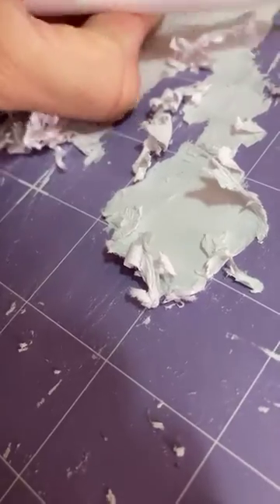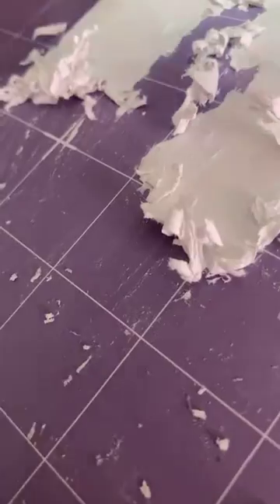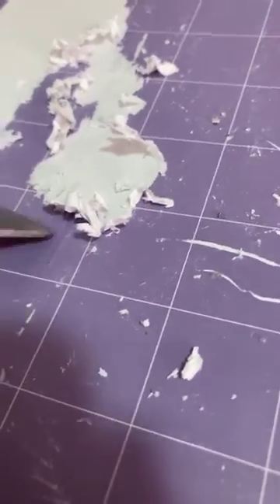If I don't take the transfer tape off first, I'm going to have a bigger issue. I'll be scraping transfer tape and I don't want to ruin it — this is the strong transfer tape, so it's way better quality.